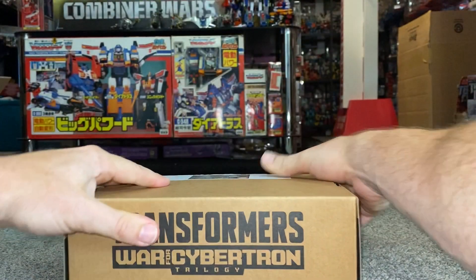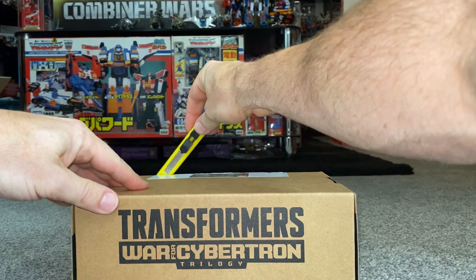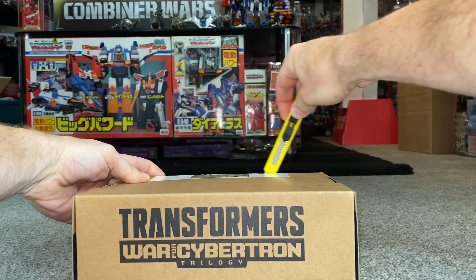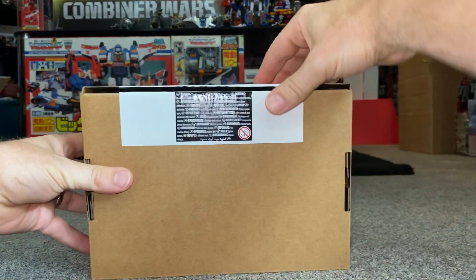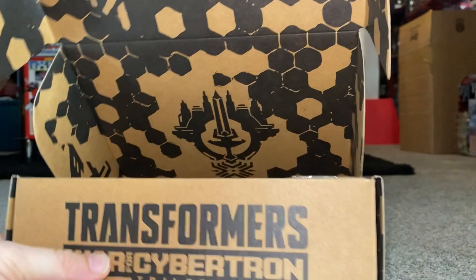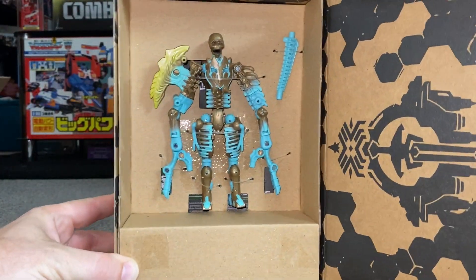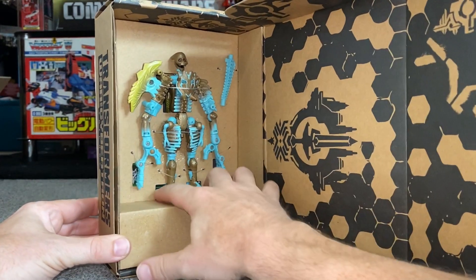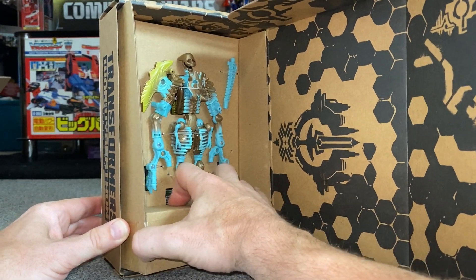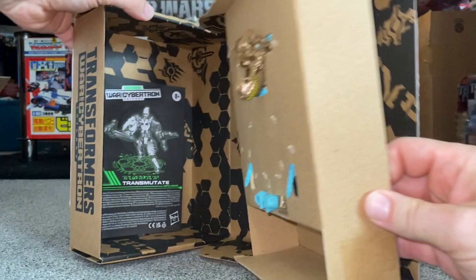Because this is a Generation Selects figure I had to order it especially, so I want to thank Phil at Robot Recruits, which is where I bought this from. Let's have a look inside. It's all cardboard inside as well, with some tie wraps — a little bit of plastic — but they are obviously going for more eco-friendly packaging.